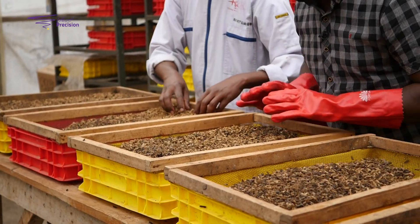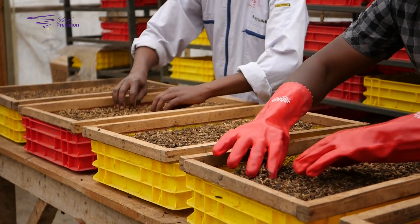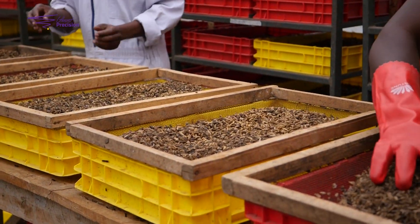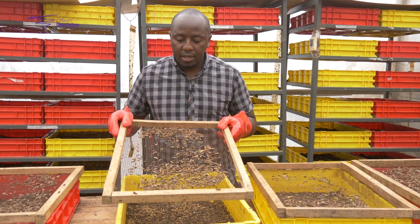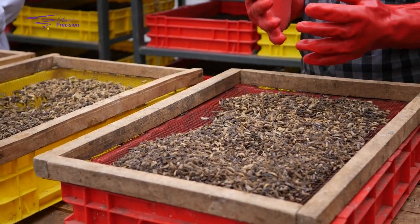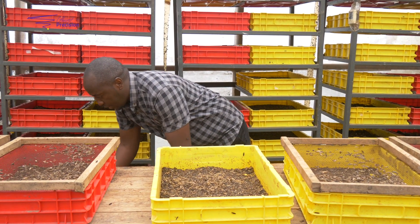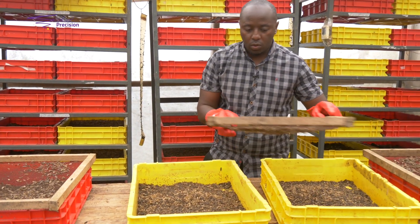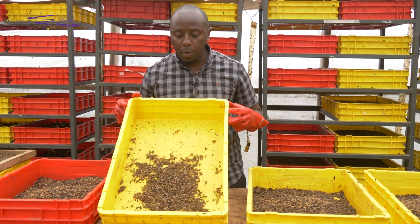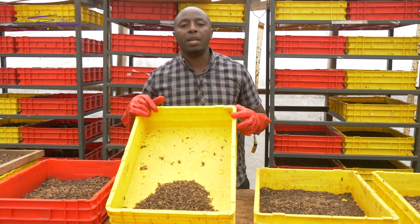Don't push too hard because you may push the pupae under, and you don't want that. Just a gentle push and that's it. These are the results you're seeing here — you get your pupae on top. Once we get them this way, we just collect them into a crate. These are our harvested pupae.